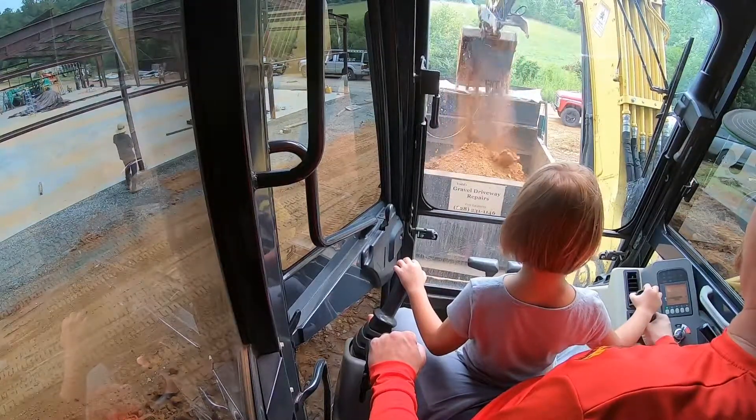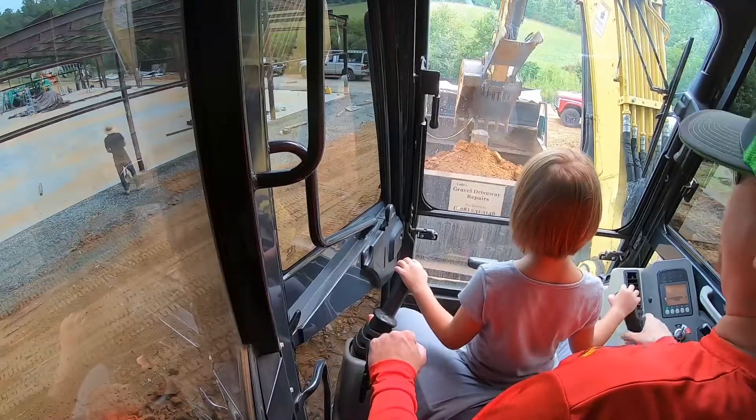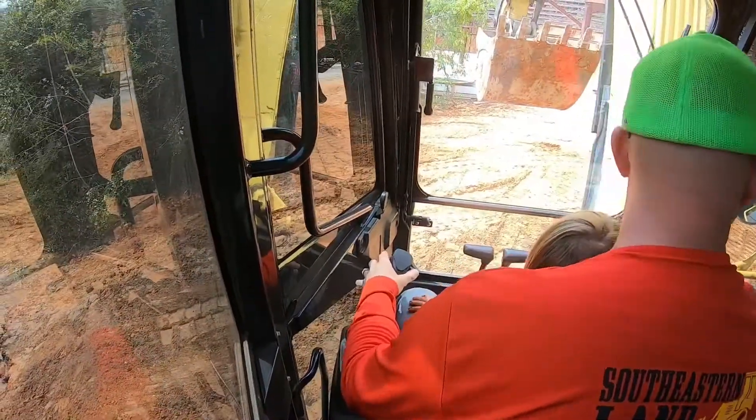There you go. Good. Up. Swing it back and get another one. I'm sweating. Yeah, you are. It's hot out there, isn't it? I wish we were at the swimming pool. Well, if you want to go to the swimming pool, you've got to work today. Understand? Okay.